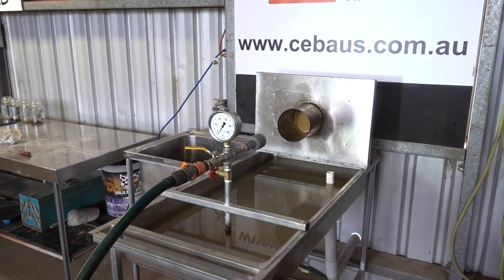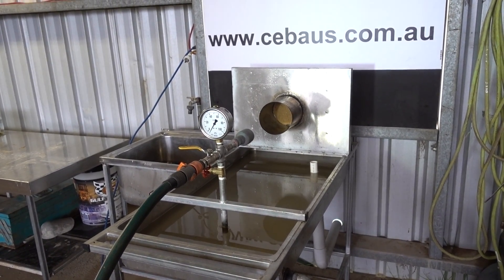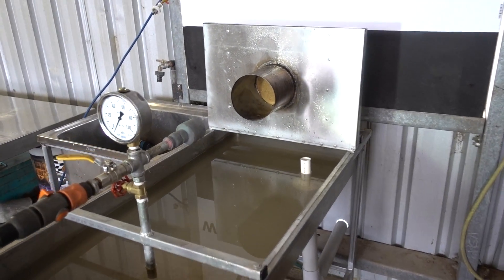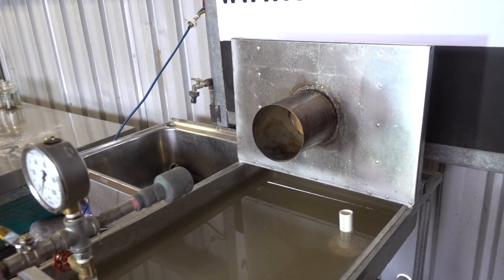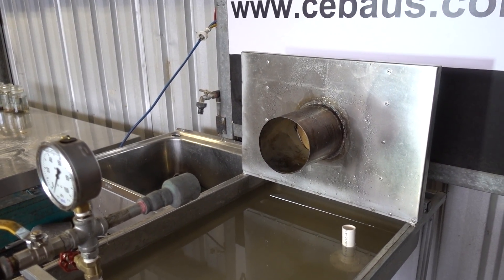If the brick passes the CSIRO test, then they basically are weatherproof. The full cycle of a test runs for one hour, and in that hour period it replicates approximately 100 meters of rain, which is approximately 85 years of rain in the Sydney area.